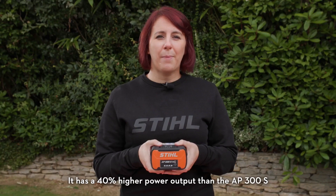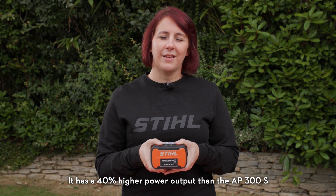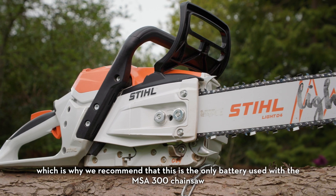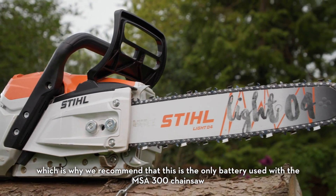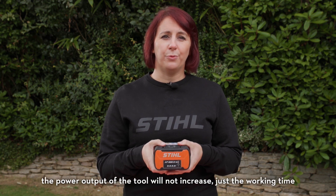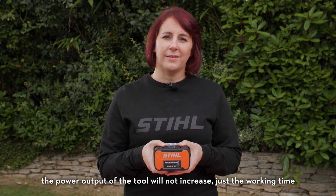It has a 40% higher power output than the AP300S, which is why we recommend that this is the only battery used with the MSA300 chainsaw. If you use it in a less powerful chainsaw such as the MSA220, the power output of the tool will not increase, just the working time.